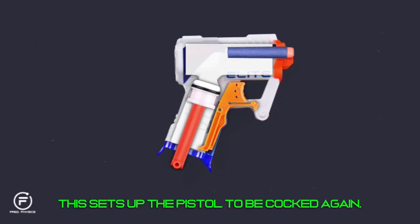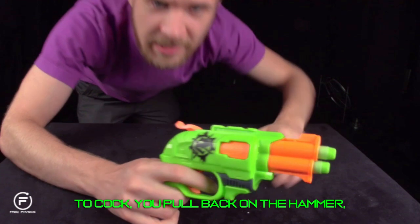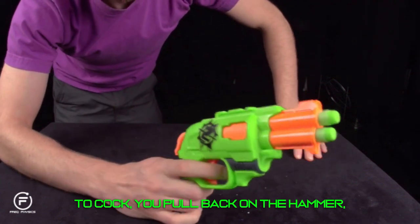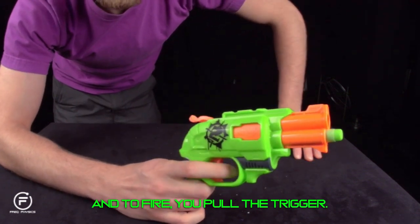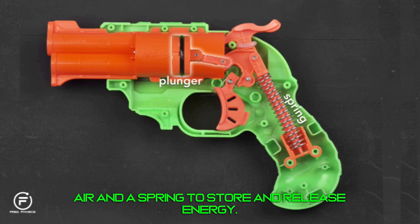The trigger-latch piece also has an arm fixed at one end. When the trigger is pulled, the arm bends and wants to spring back when the trigger is released — this sets up the pistol to be cocked again. The Double Strike works a little differently: to cock it you pull back on the hammer, and to fire you pull the trigger. Like the Triad, there is a plunger to force air and a spring to store and release energy.